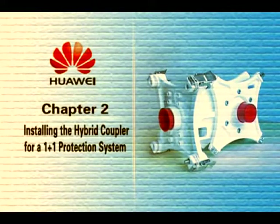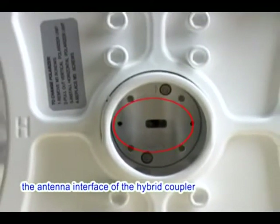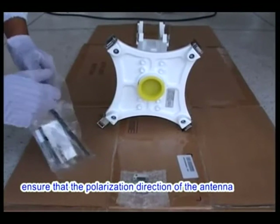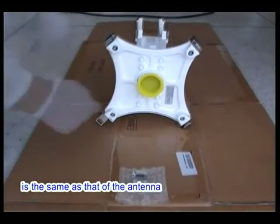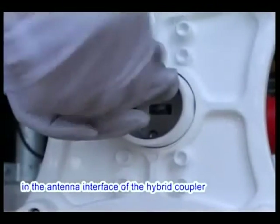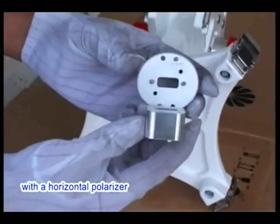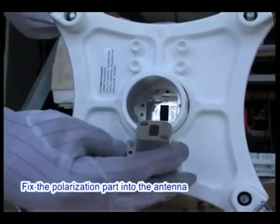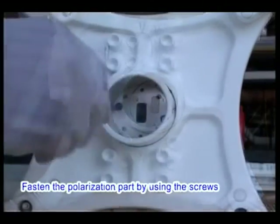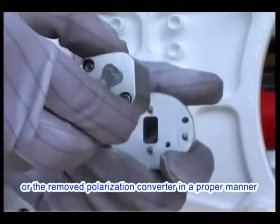Chapter 2: Installing the hybrid coupler for a 1+1 protection system. First verify that the type of the hybrid coupler is compliant with the design. By default, the antenna interface of the hybrid coupler adopts vertical polarization, but if the antenna adopts horizontal polarization, ensure the polarization directions match. To change the polarization direction of the hybrid coupler: use a hex key wrench to loosen the screws fastening the polarization part in the antenna interface of the hybrid coupler, remove the polarization part, and replace the vertical polarization converter with a horizontal polarizer. Fix the polarization part back, ensuring the arrow indicator points in the horizontal direction, and fasten the screws. Store the removed converter properly.